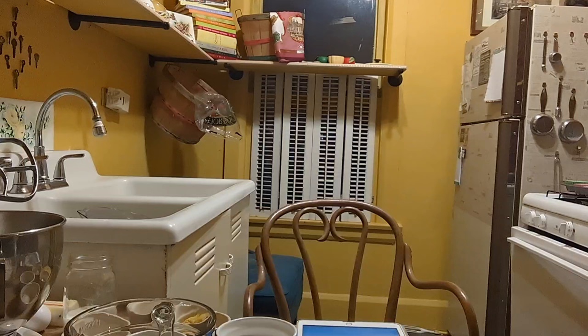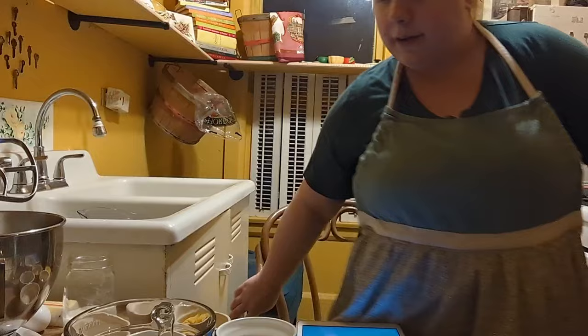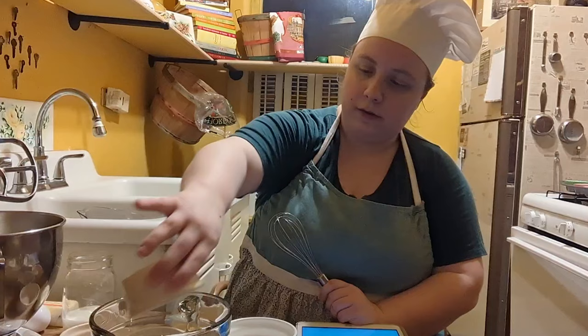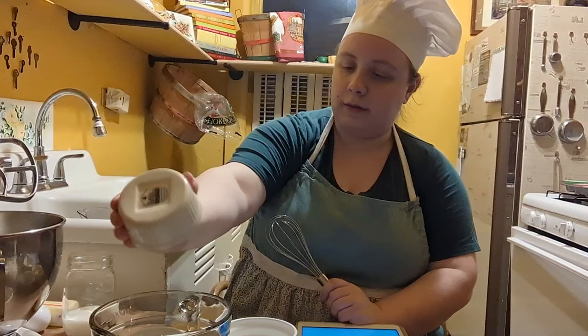Alright, so first we are going to get started on the dry ingredients. I've got my whisk. Preheat your oven to 350. Set a cupcake liner in the pan and set it aside. Now we're going to take 1 and 1/2 cups of AP flour, 1 and 1/2 teaspoons of baking powder, and a quarter teaspoon of salt. Next we're going to whisk until combined.